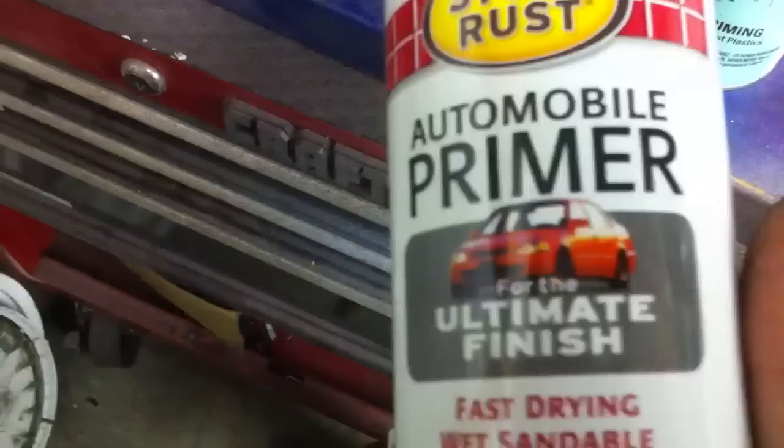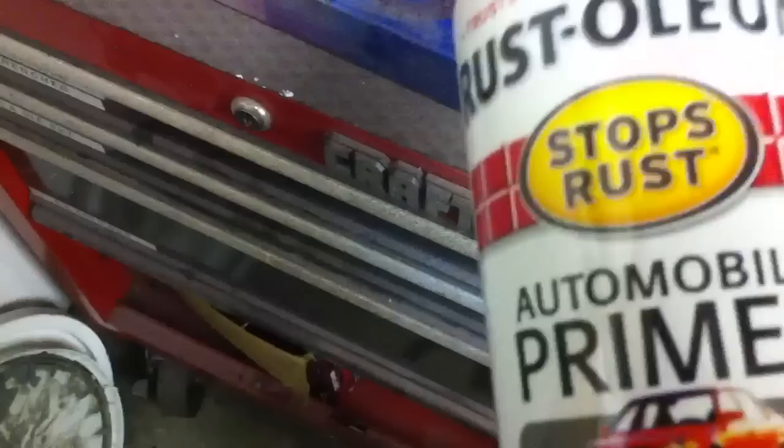This is what I use for primer — Rustoleum. It says it's an automobile primer, but it's never melted styrene for me. I don't put it on real thick, but it works pretty good.